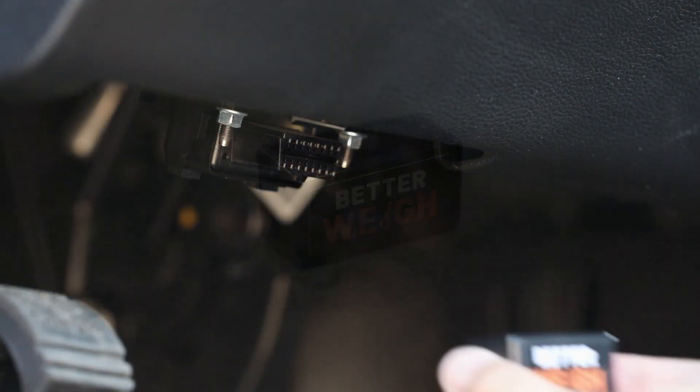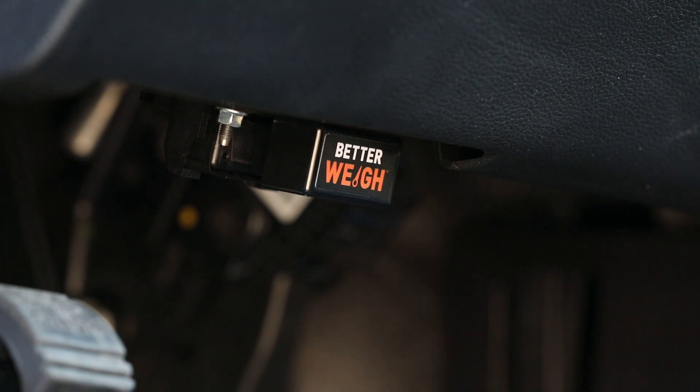Enter the BetterWay. The BetterWay gives you towing measurements easily, quickly, and conveniently.